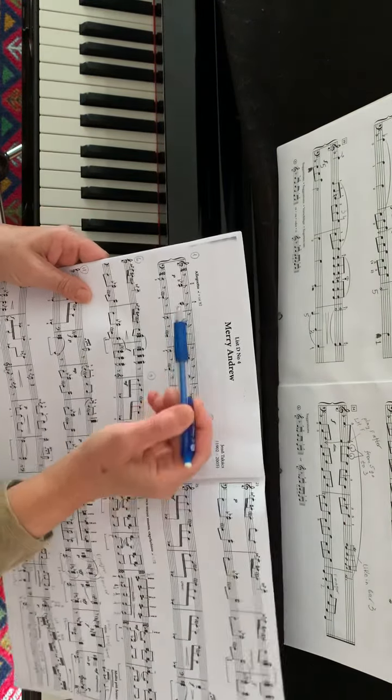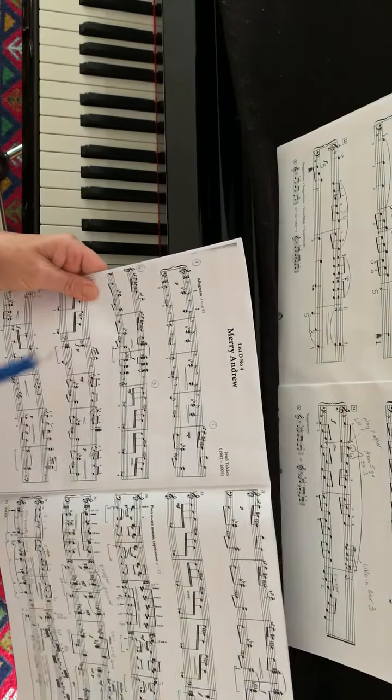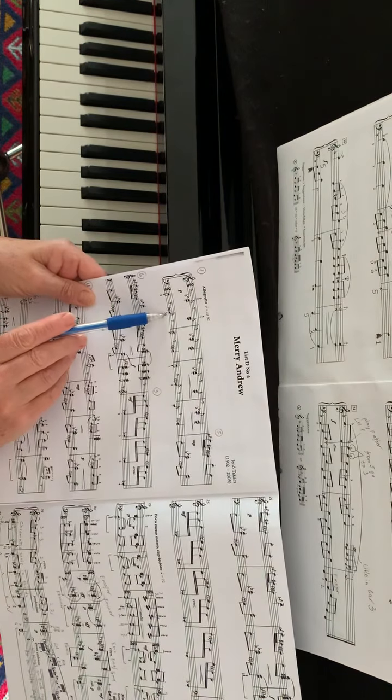It's a progression of intervals of a fourth. They just go down a semitone. And the left hand also plays a bass where notes stay apart a fourth.